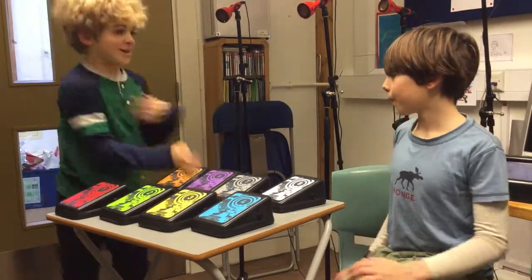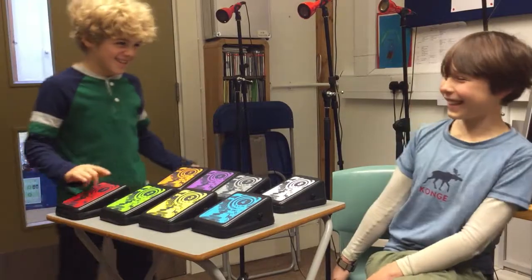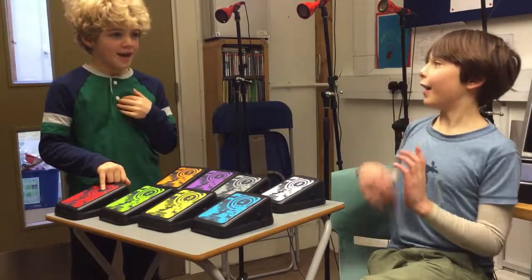So basically, I'm Ned. I'm Ned. And that's Horace.